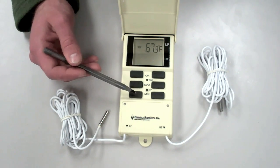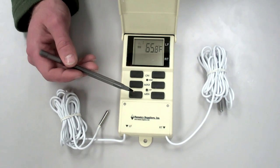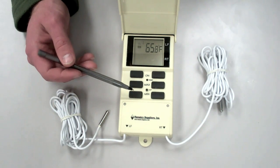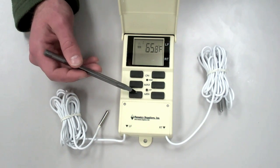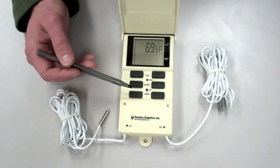The minimum button is operated the same way. Two pushes of the button give us the minimum temperature on the first day, 24 hours previous to the current time. And then we can go back one day at a time, back to six days. Now we're back displaying the actual current temperature.